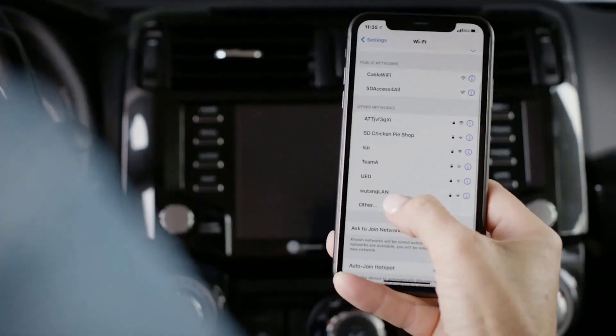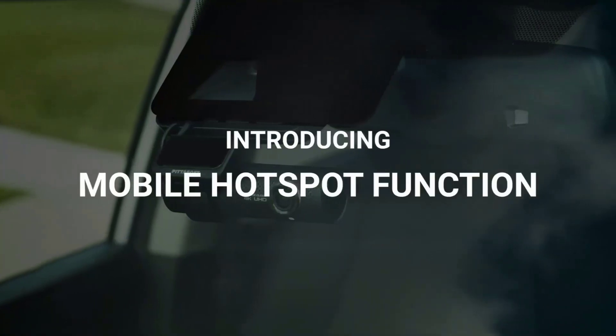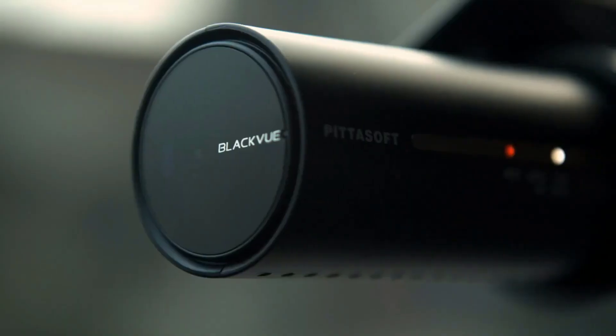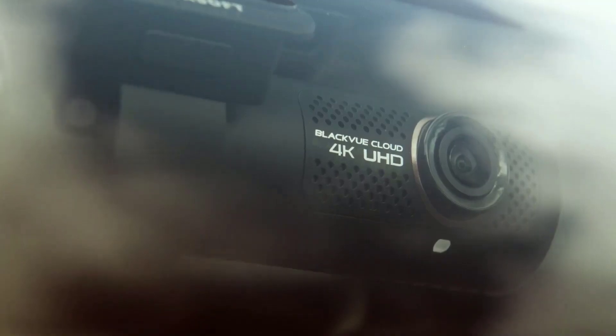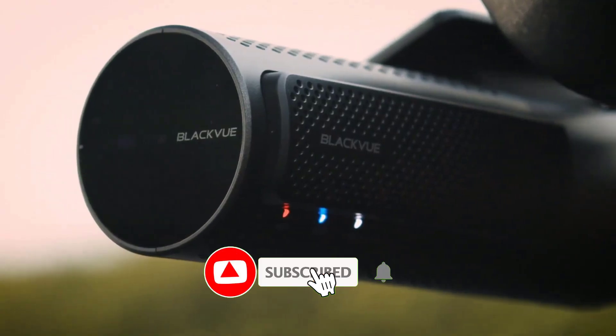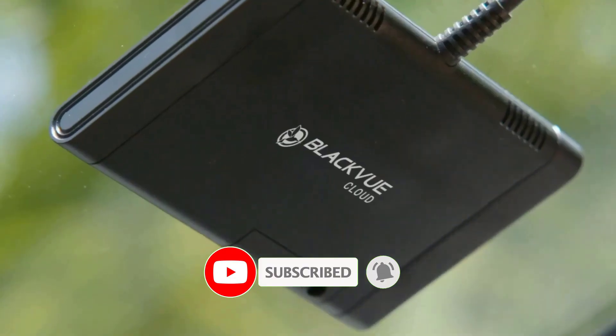Finding Wi-Fi when you're on the go can sometimes be difficult. That's why we're proud to introduce the new BlackVue mobile hotspot function. Now your BlackVue can be used as an internet hotspot within your car. All you need is a BlackVue dashcam with the built-in LTE or the LTE connectivity module.